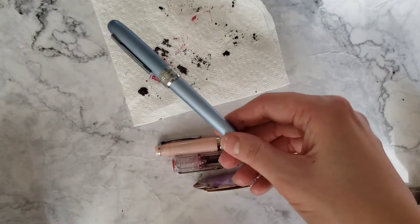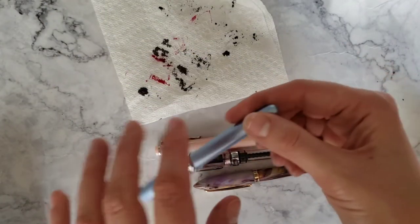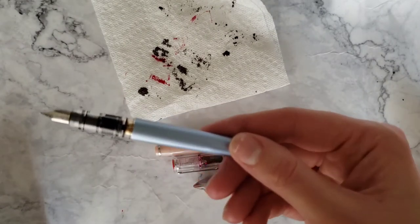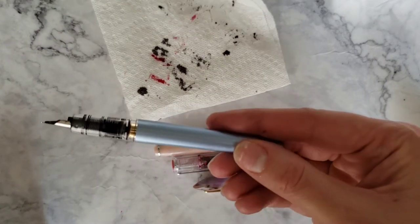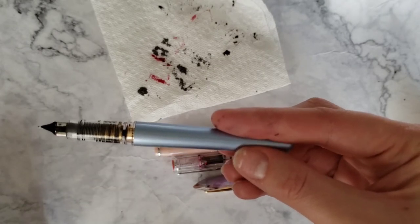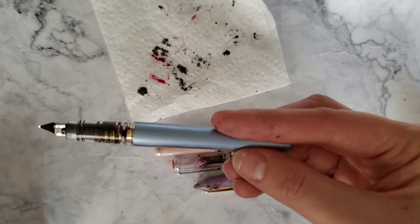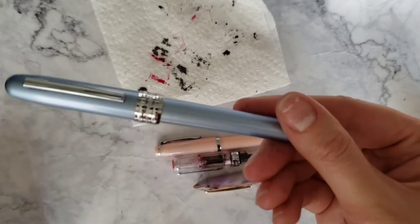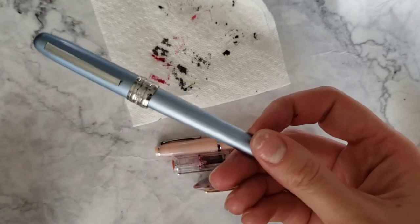It gets more complicated if you're switching inks, which I do not do with this pen. This pen is pretty exclusive to this ink only, and that's because of the gold flecks getting stuck in there. I've tried to clean it out before and it did not work, so this pen is dedicated to my Jacques Herbin.